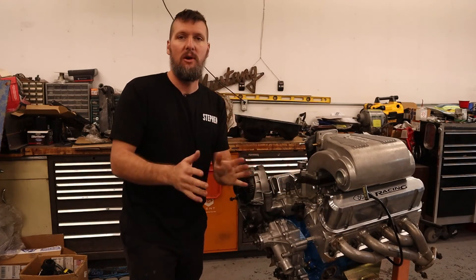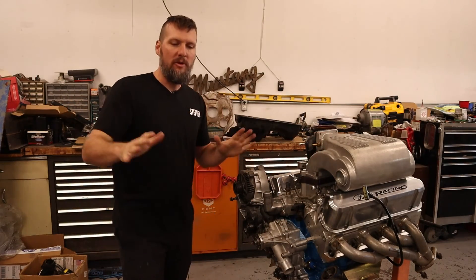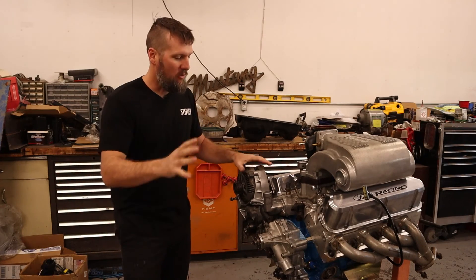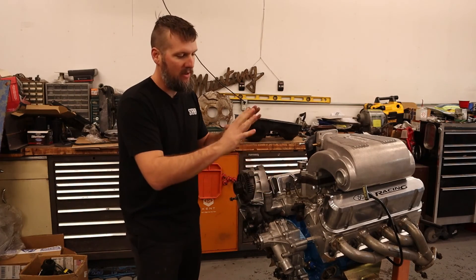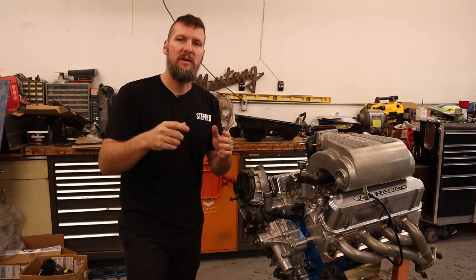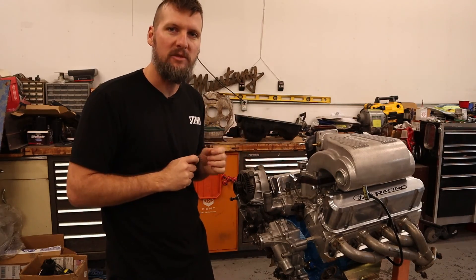The oil pan still needs to go on, but the main thing is this engine is practically ready to go back into the car. That means we need to get the other engine out — we'll follow that up in a later episode. Thank you guys for watching. If you have any questions about this engine or other topics, leave them in the comments and I'll get back to you as quickly as possible. See you in the next video.